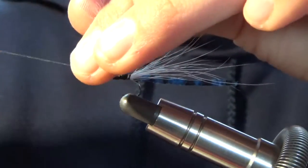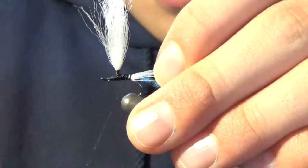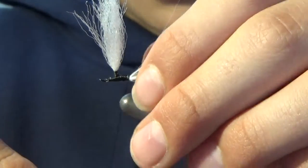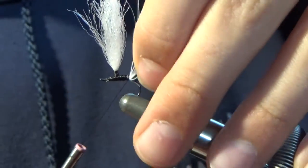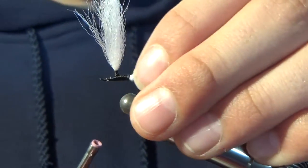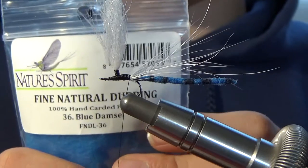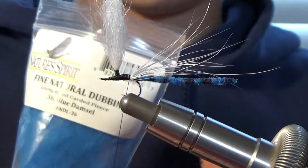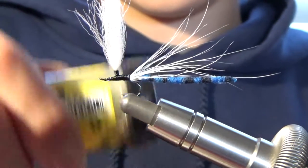I can always build up my posts later. I'm going to wrap that just to the end of the bucktail, fixing my fibers. And we're going to grab some Nature Spirit fine natural dubbing — this is Damsel Blue. So we're going to take our wax and put it on our line.